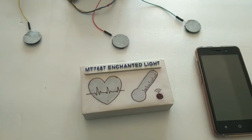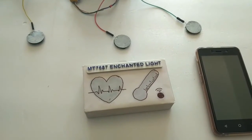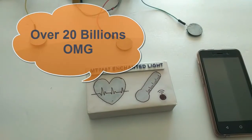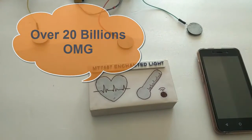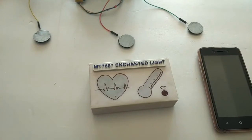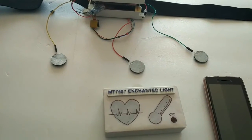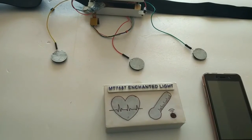As per many surveys, in 2020 there will be 20 billion IoT based connected products in the market. Yes, you heard it right — 20 billion — and the population of the world is only 7 billion. So in the future we will all be surrounded by a number of IoT devices around us.